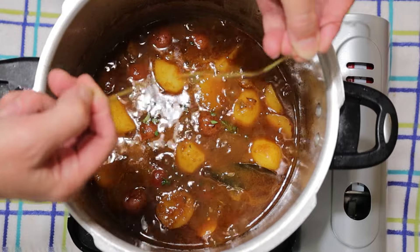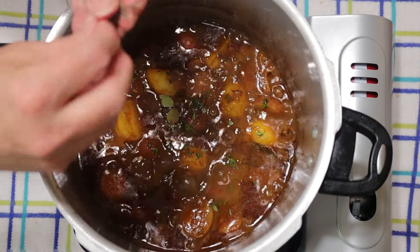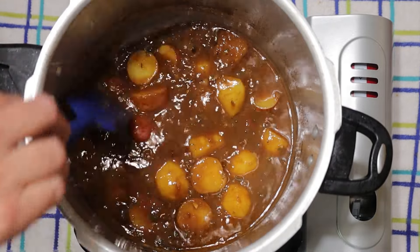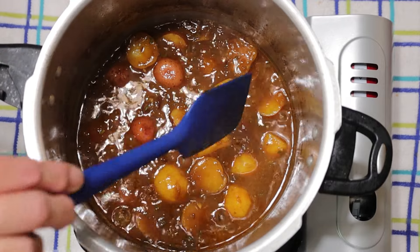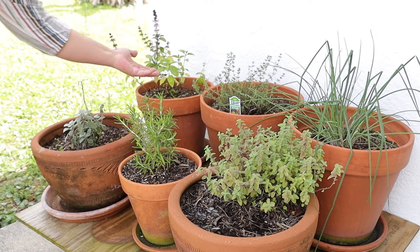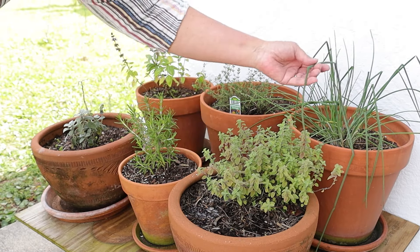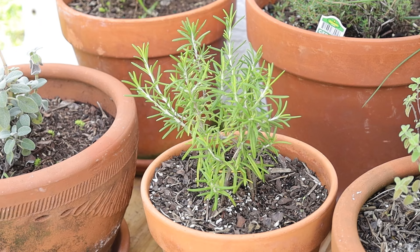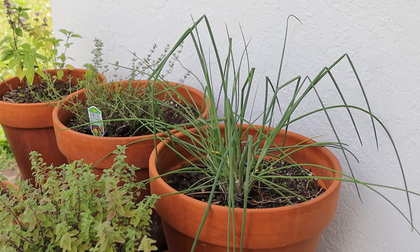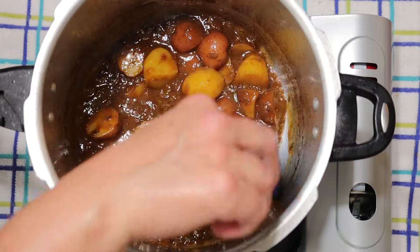With about 5 minutes left on the potatoes, I add fresh thyme and fresh oregano from my herb garden. I just remove the leaves. Have you ever tried fresh thyme and oregano in your pot roast? It's excellent! The oregano is strong, so I only add 4 leaves. I thought I would show you my little herb garden — I have sage, basil, rosemary, thyme, oregano, and chives. You can have an herb garden even if you live in an apartment; it just needs a little light, water, and it's easy to maintain. Here in Central Florida we have it outside year-round. The potatoes are cooked and the sauce has reduced and thickened.